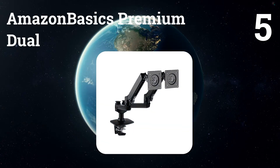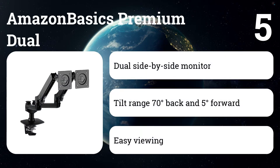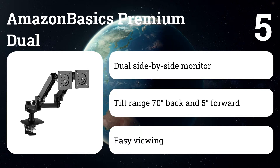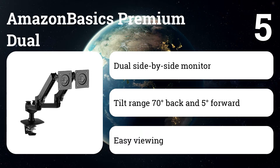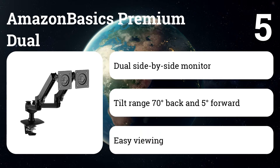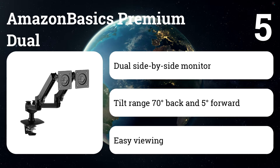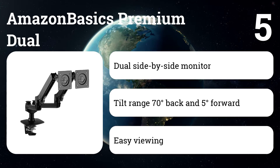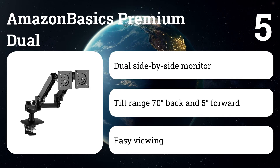Number five: Amazon Basics Premium Dual. This arm provides reliable suspension of two LCD monitors simultaneously, helping create a productive workspace with multiple displays. By lifting two monitors from the desktop, it reduces clutter and increases usable surface space. Easily adjust the dual bracket for ergonomic viewing and reduced strain on shoulders, neck, and eyes, allowing you to open multiple applications and documents at the same time.